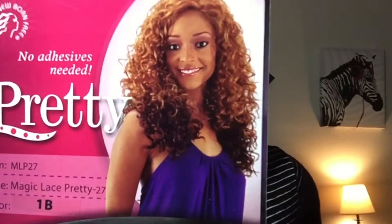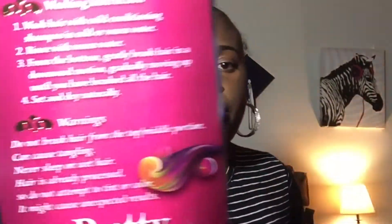Hey y'all, welcome back to my channel, it's me Curly K Glam, and I'm here today to bring you a wig review. This wig I am reviewing for you today is Newborn Free's Pretty Collection Magic Lace, item number MLP-27, in the color 1B. This is what the model looks like, and on the back it just comes with your simple washing instructions.